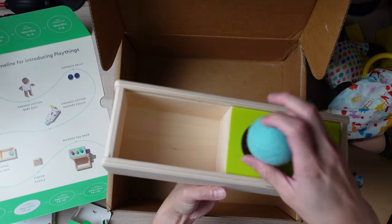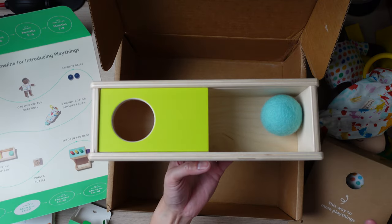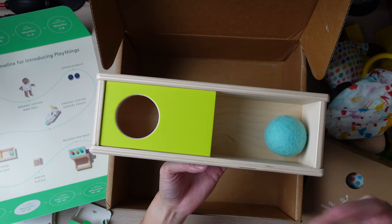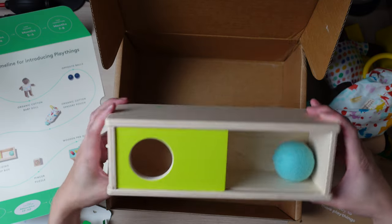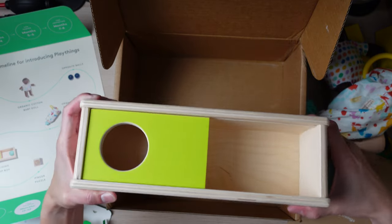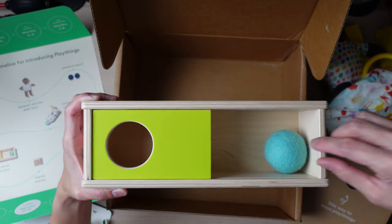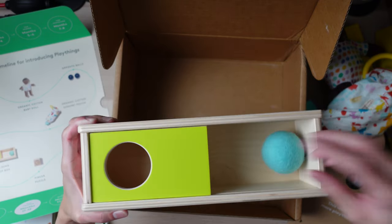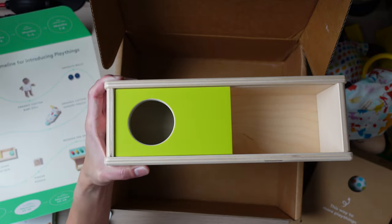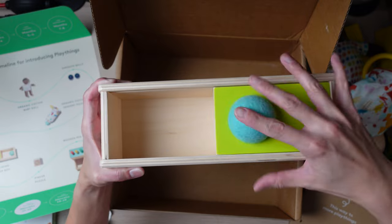This toy is meant to let your child know that even though an object is not in view, it's still there. I like how they've slimmed it down. There's actually a slant in the wood — if you put the ball in, it rolls down automatically. When you push it down, it automatically slides away and your child can't see where the ball is. You have to slide it over to find the ball — and same with the other side.